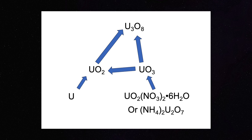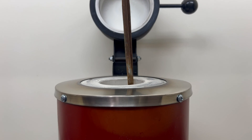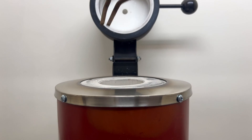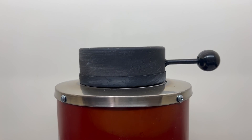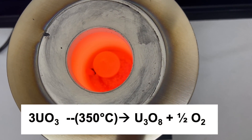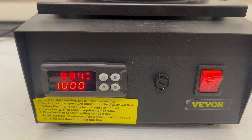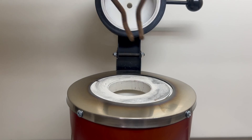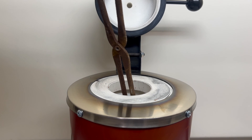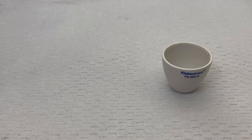Now with two oxides down, we can heat either at 700°C to produce tri-uranium octa-oxide (U₃O₈). One gram of trioxide is loaded into a crucible, which is then placed into an electric melting furnace. A lid is placed on top of the crucible and the furnace is closed. The furnace is turned on and the temperature is ramped up to 1000°C. After 10 minutes at 1000°C, the furnace is shut off and cooled to room temperature. The crucible is then taken out and the oxide collected. Here is our dark green tri-uranium octa-oxide.